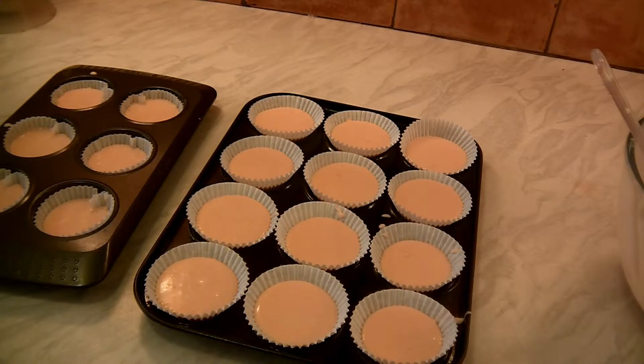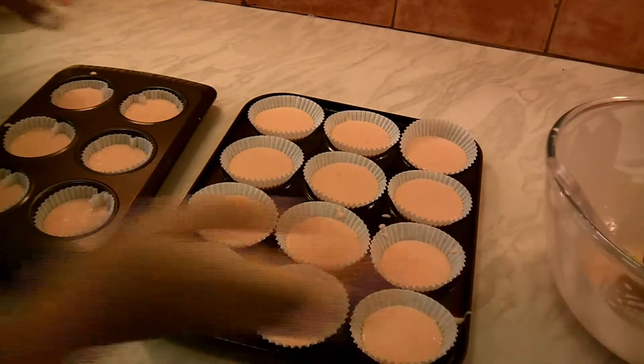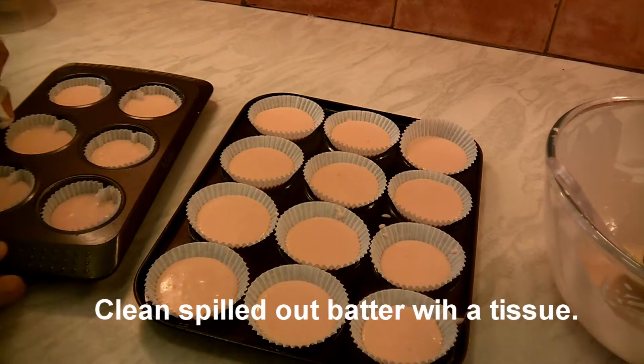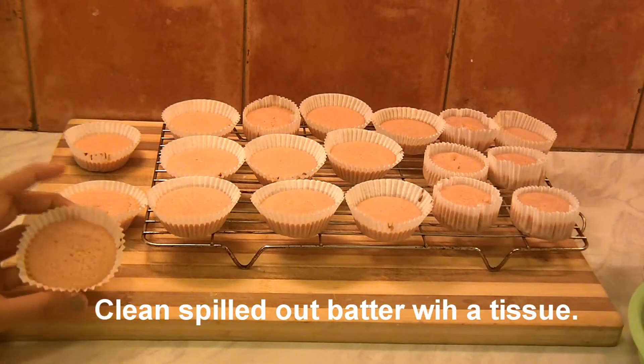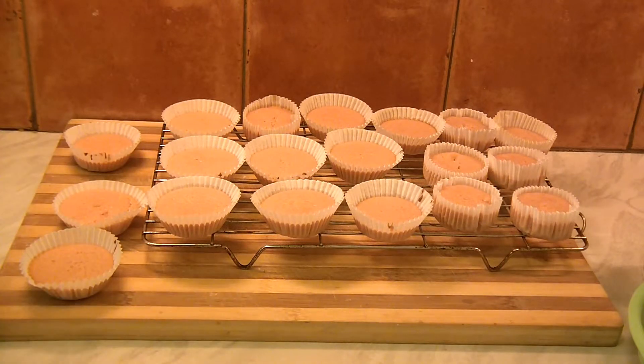I have filled up two muffin trays and I still have a little more left over which I'm going to put in the third batch. Now take a tissue and clean up everything on the outside. Make sure everything is very clean. My cupcakes have been baked for 20 minutes and they are perfectly done. These have been resting on a cooling rack for two hours.